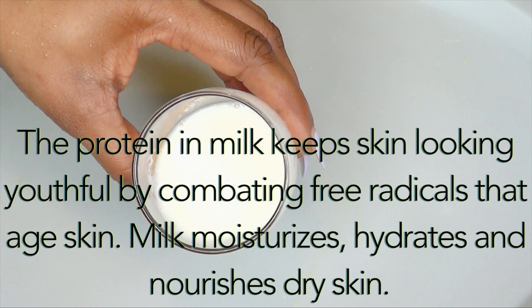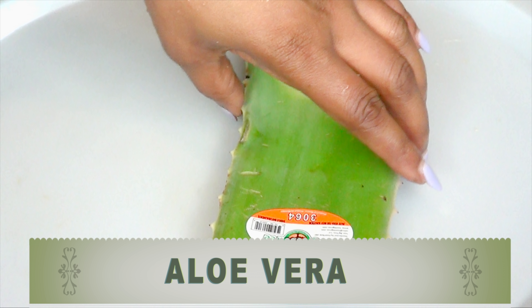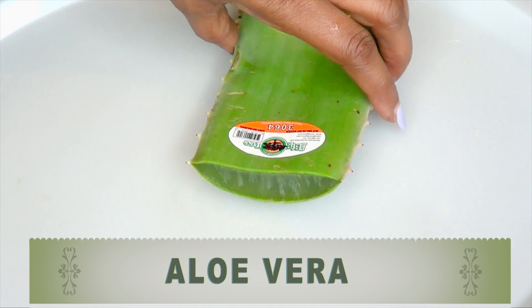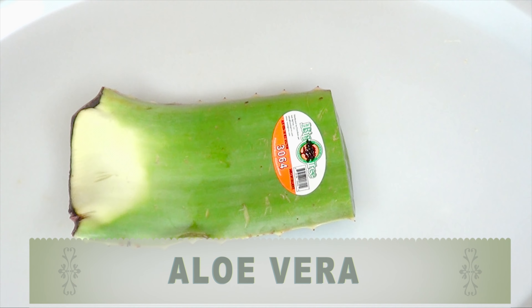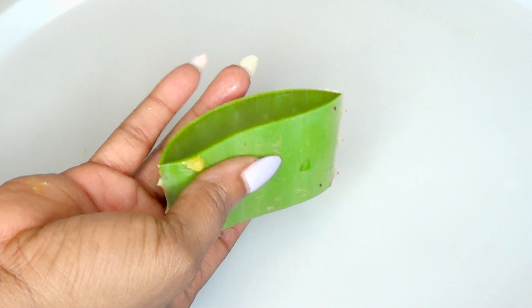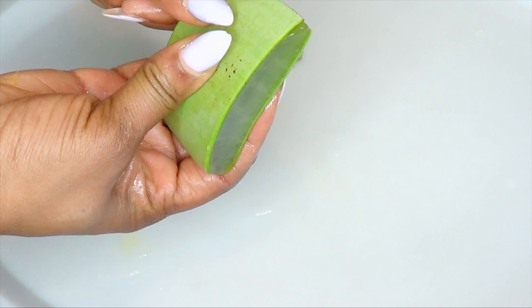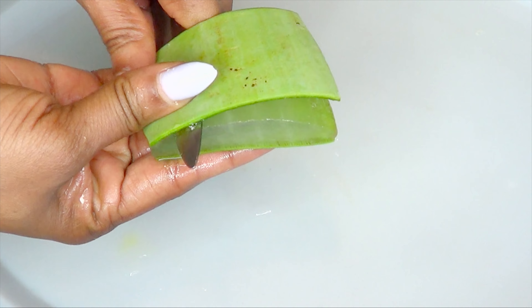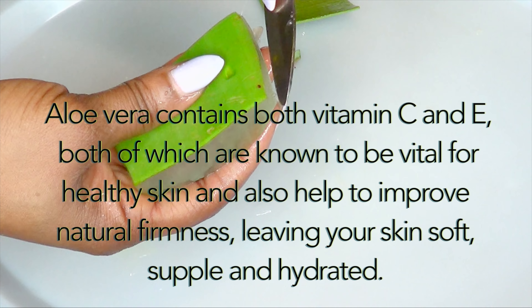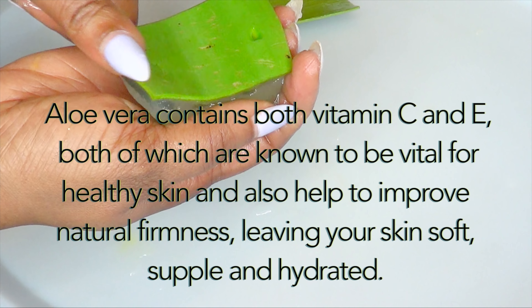Moving on to the next ingredient — this is aloe vera. Here I have an aloe vera leaf and I'm going to extract the gel. If you do not have fresh aloe vera, go ahead and use store-bought. To extract the gel, I'm using about two ounces of the aloe vera leaf. I'm going to cut both sides like I'm showing here, then take off the upper portion to reveal the gel, and then remove the bottom section.